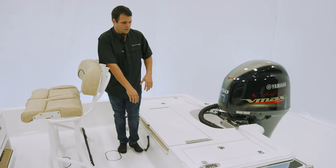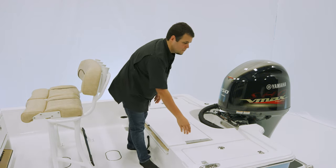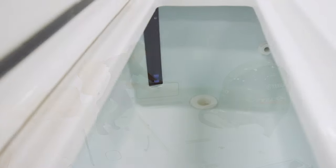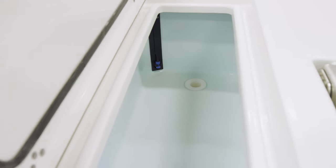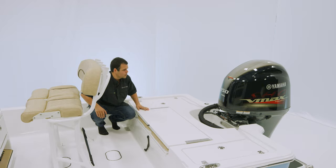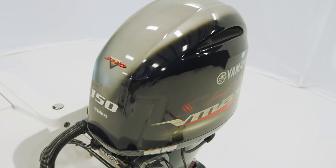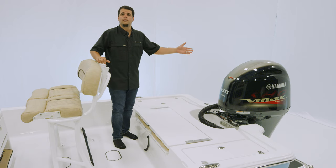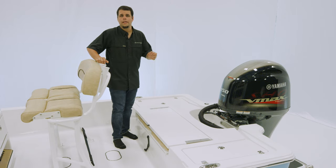Over on the port side, we have a 20-gallon livewell, and over on the starboard side, we have the same livewell, but it does feature the ProAir system. Both of these boxes are insulated and can be used as dry storage as well. For power, we have the Yamaha 150 SHO on this one, but we do offer the 150s and 200s in both mechanical and digital.